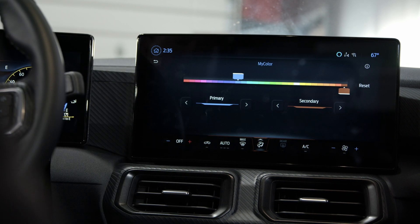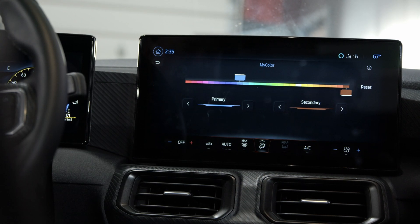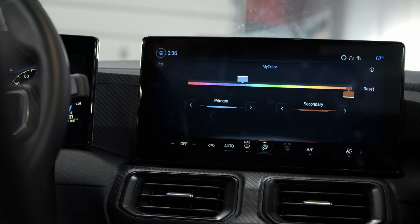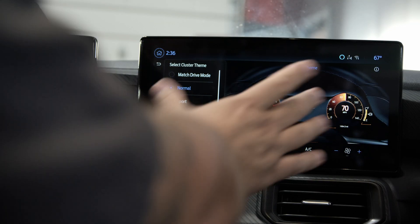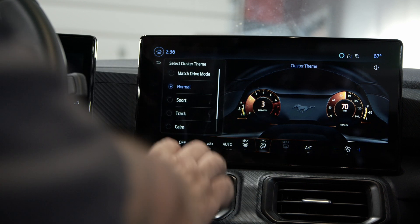Then under My Color, there are two different prime colors and you can change the colors to pretty much anything you want — similar to the previous model, but all right here on the screen. And then cluster theme, which we all love. You have your normal cluster and it shows you on the big screen in the middle before it changes the actual cluster.